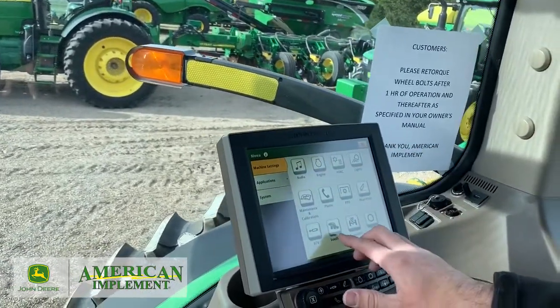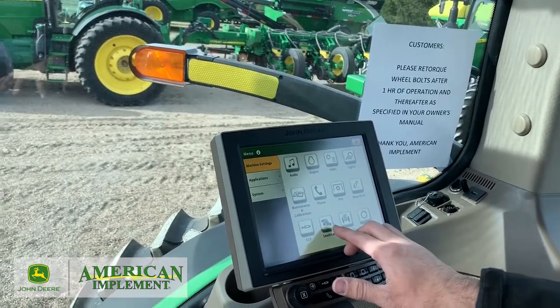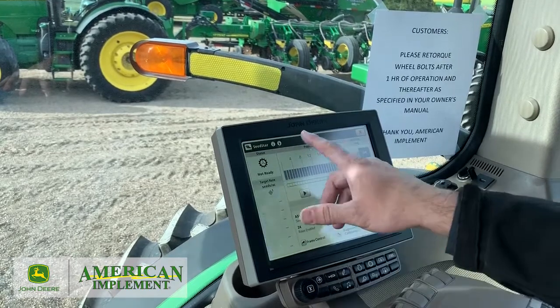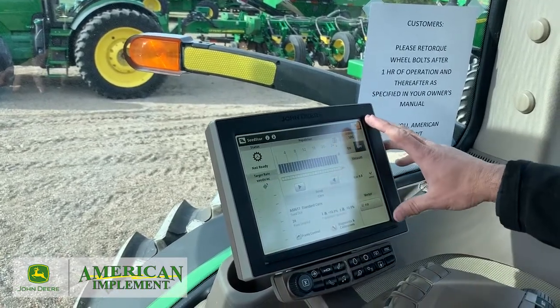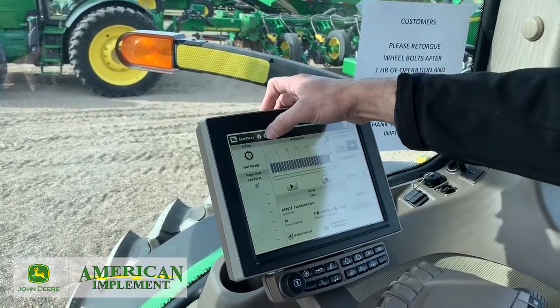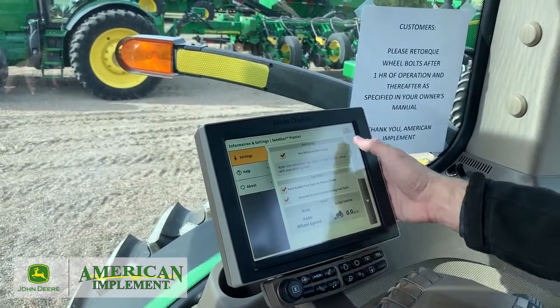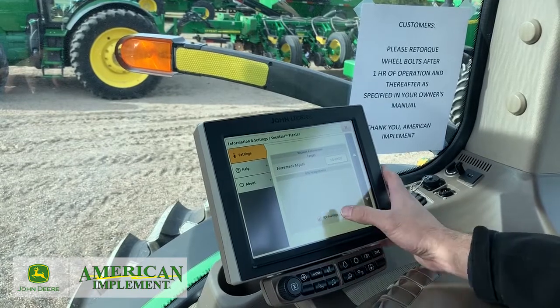You should have SeedStar right here. If you don't, make sure you give us a call — we'll put a USB in and get that on there. Go in there and it's going to bring up your main page for SeedStar 4. We're going to hit the arrow, point to the dot — our setup button — and first things first, we're going to arrow all the way down to SUV settings.